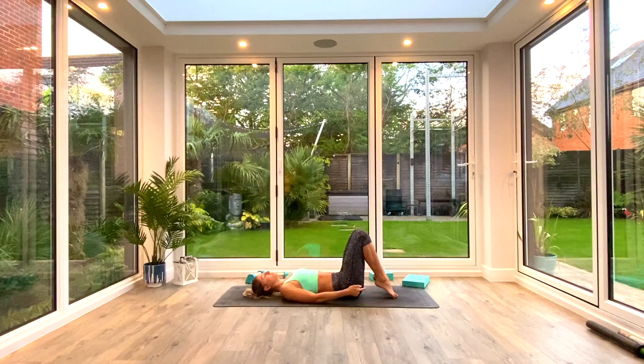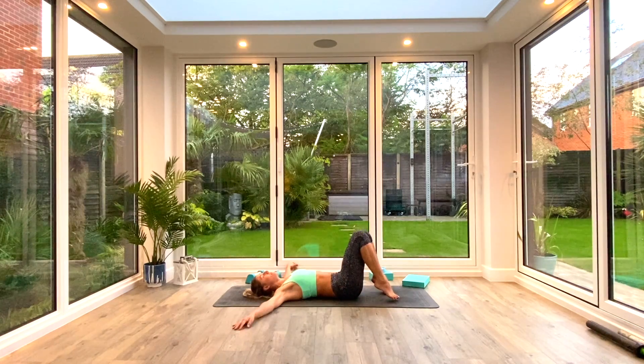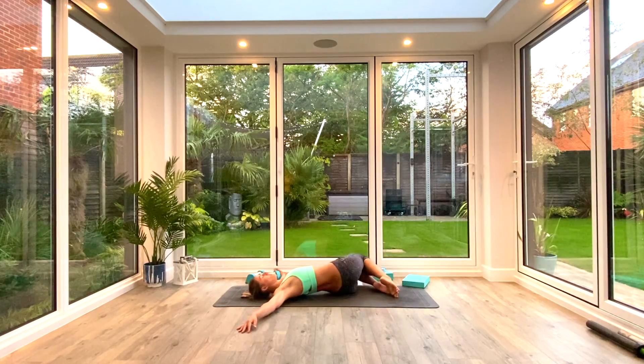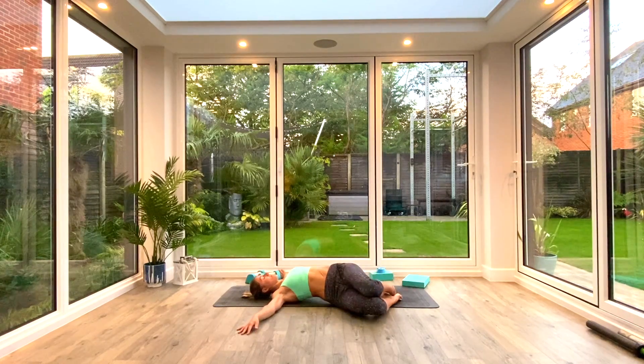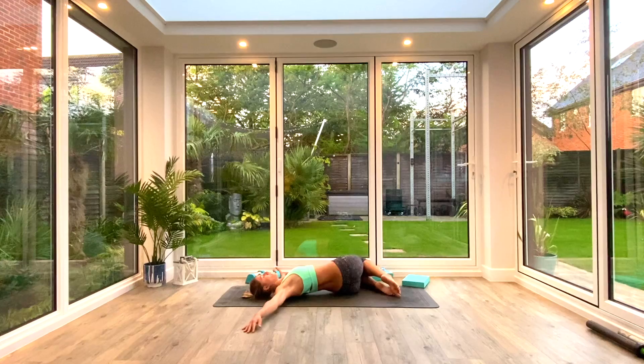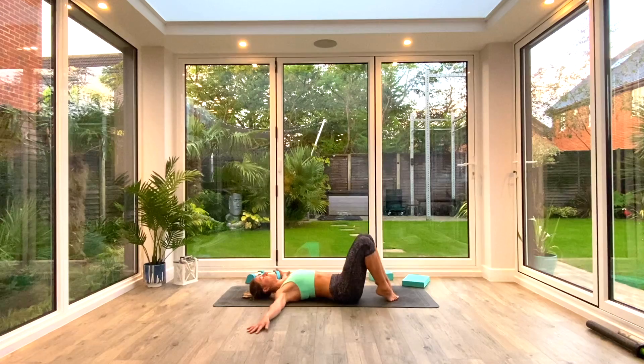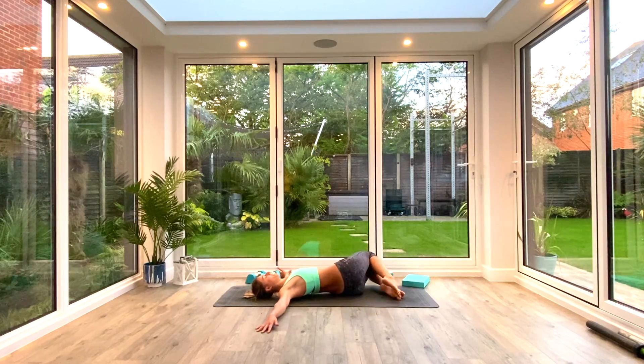Place the toes on the floor, keep the heels lifted, and take your hands out to the side in a T-shaped position, palms facing down. Think about gluing those shoulders to the floor and then just gently drop your knees from side to side for a few window wipers, twisting off the lower back and lower spine, massaging your glutes and hips as you go from side to side. Aiming for about five to six reps each side.